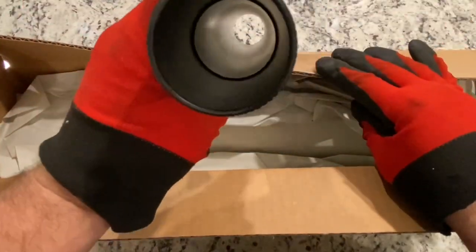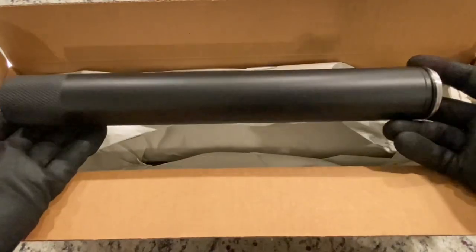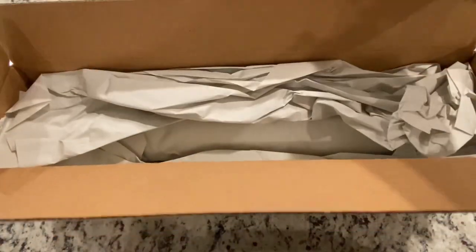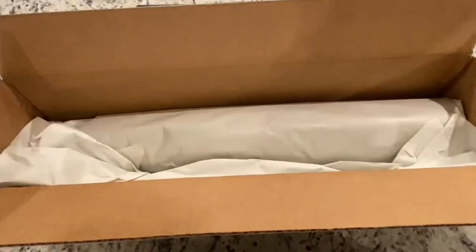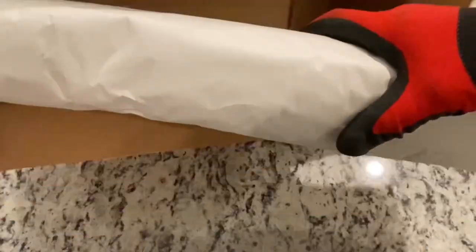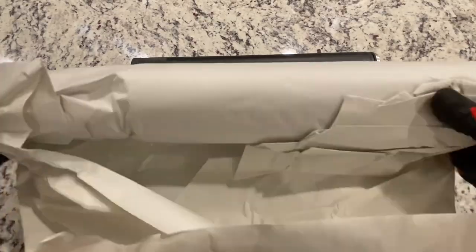It's just this hollow tube. It's got a step down in there, about maybe four inches down in there. Hmm, interesting. Let's set this off to the side and see what else is in here. I'm going to look through all the pieces of paper, just to make sure there's no pins or anything in here. Looks like this is going to be the business end of what they shipped me. Let's take a look.